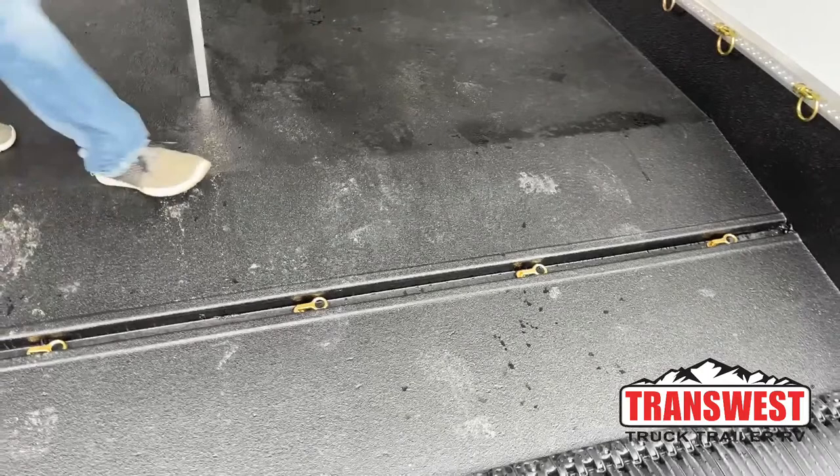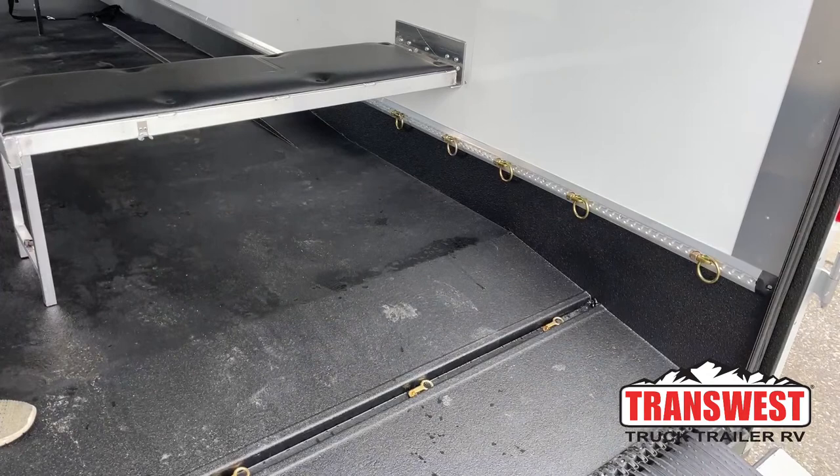You will have a track system on each side of this trailer positioned on your walls. Those are movable tie-down points, so you can tie down stuff along the whole length of this trailer to each wall.